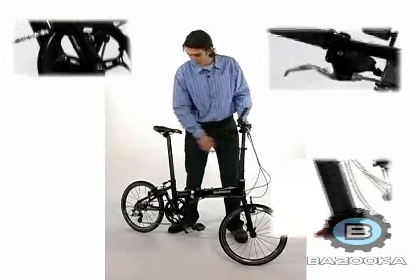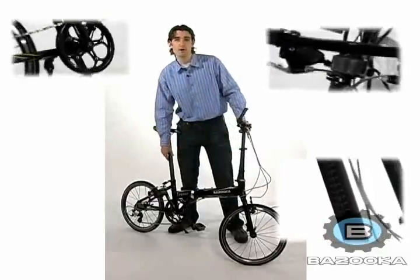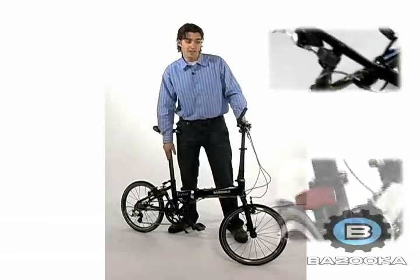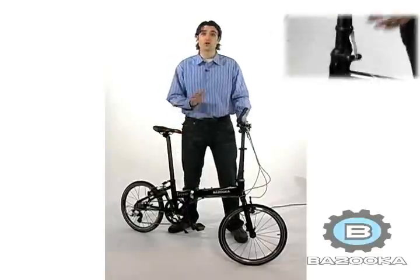It has an adjustable stem and seat post with numbered markings on them, so that you can easily reset the bike to your desired settings. Excellent craftsmanship — this is a great bike.